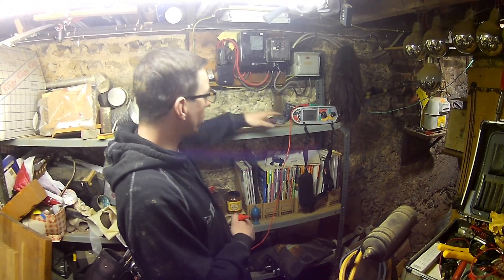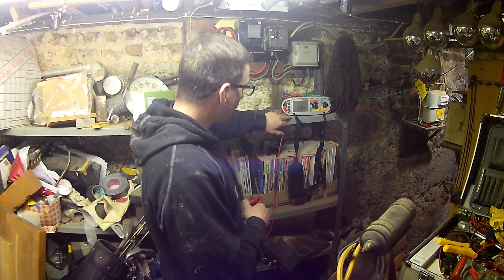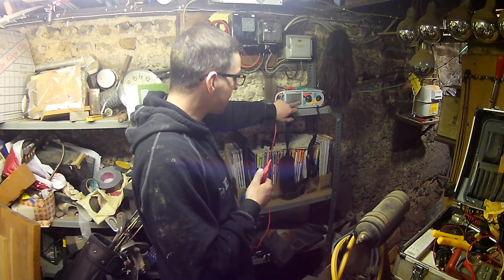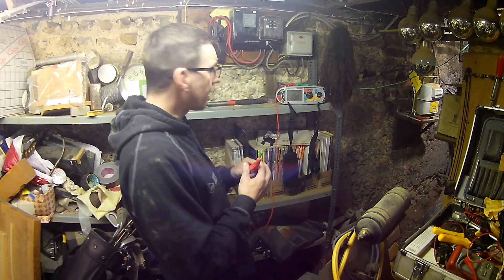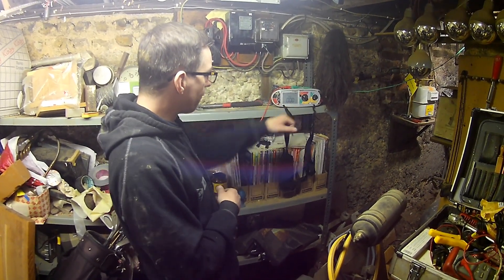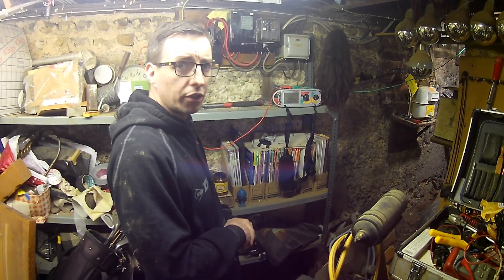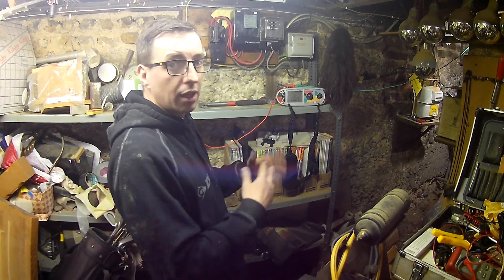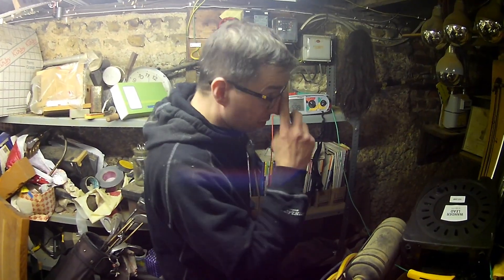We've got our test meter here just to show that our bond is good. We currently have an open circuit reading greater than 99.9 kΩ — our test leads are already nulled as we can see. We connect onto our MET and we see a reading that is very, very low, which proves that we have a very good bond. Very low resistance means that in the event of a fault, the current can flow through with no issues, and everything can perform as it should.